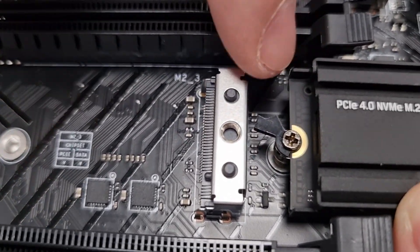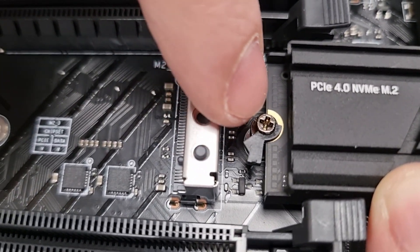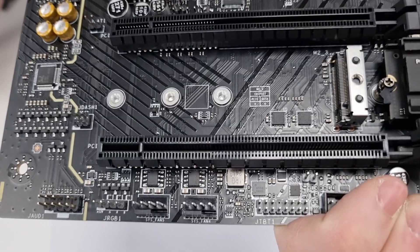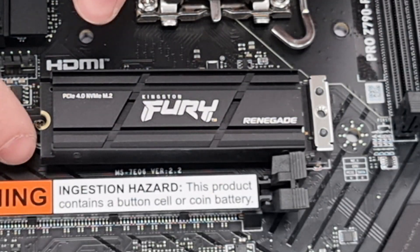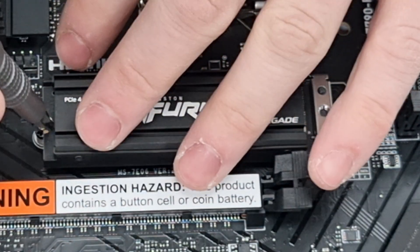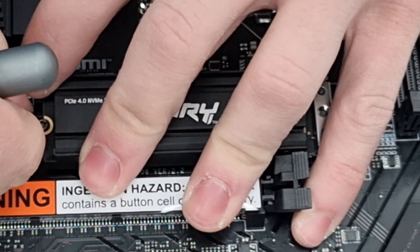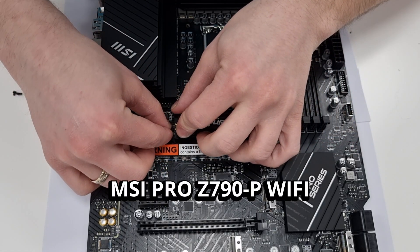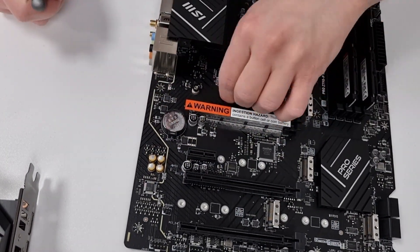To secure the SSD with a quick latch, you just need to move the black plastic piece over the semi-circle of the drive. First, press the SSD so it goes under the screw, then use a screwdriver tip to rotate the latch over it. If the SSD cannot go under the screw, rotate the latch clockwise or counterclockwise so it's out of the way, then press the drive down and rotate the latch. If you still cannot press the drive down, loosen the screw slightly and try again. In some cases the PCB of the drive might be a little bit thicker and still not latch properly — in that case, simply take another latch from the box and replace it.